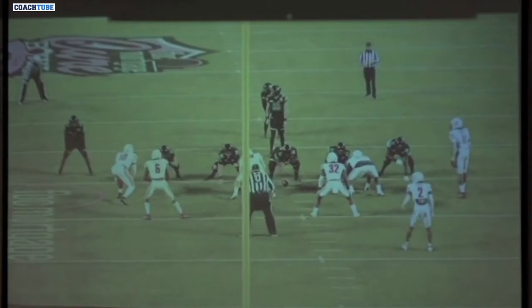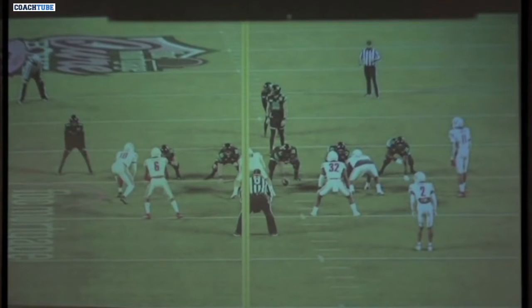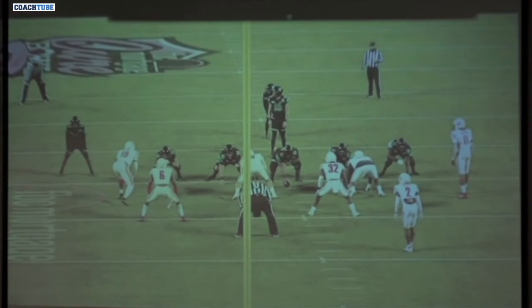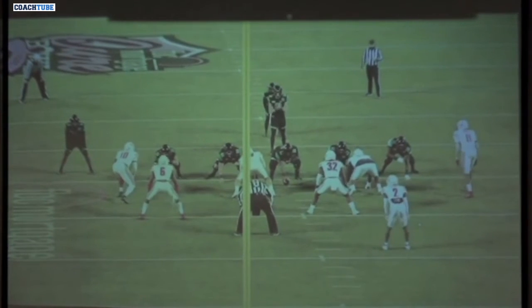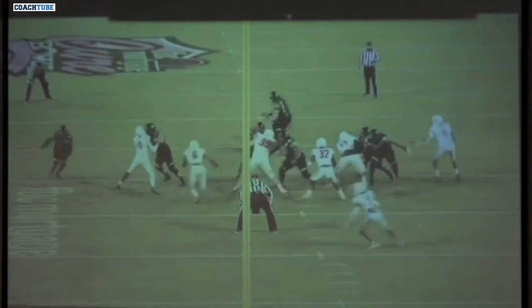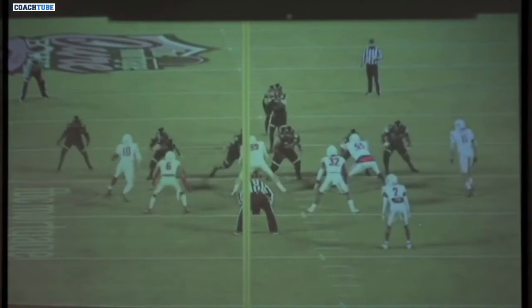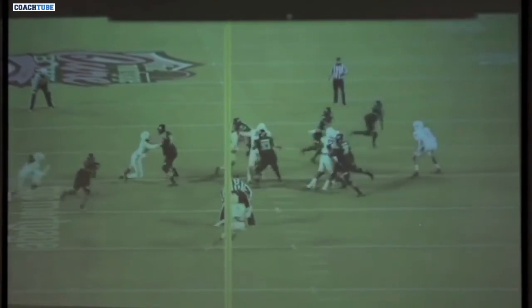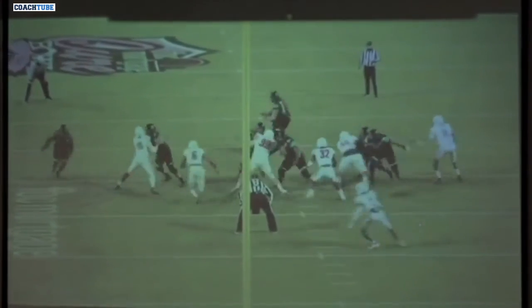We like using this to get into some different personnel groupings. You can do it off unbalanced, trying to shorten how many blocks you've got to execute to the boundary. We're in an unbalanced set here with 11 personnel — three receivers to the field, the tight end flexed off the line of scrimmage — but the core play stays the same. We just don't have an extra lead blocker for the running back. We still want those guys to freeze enough where our O-line can climb up to them, and we can get it pitched off that end man on the line of scrimmage.